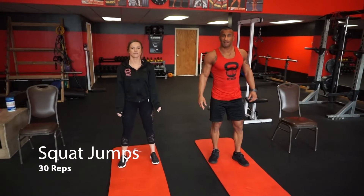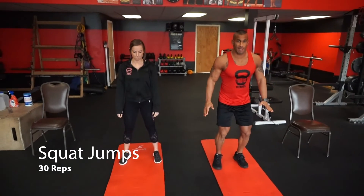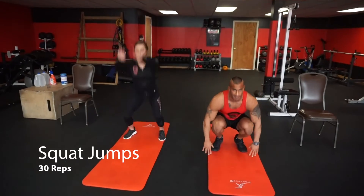After your single leg squats, let's go into 30 squat jumps. You're going to roll to your toes, keep your chest up, and just squat down with hips to the ground. Lift it up, shift your hips forward, and reach for the ceiling.